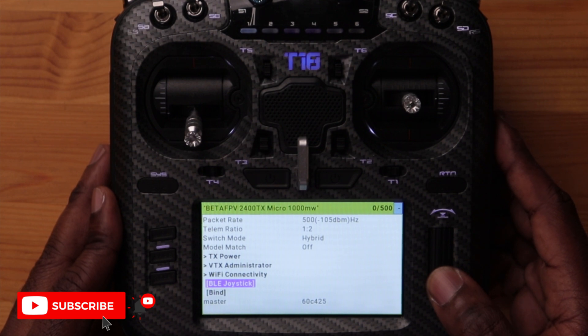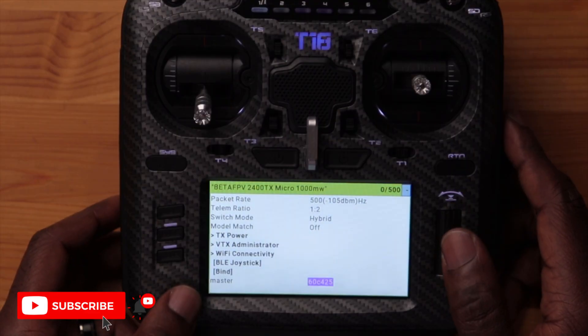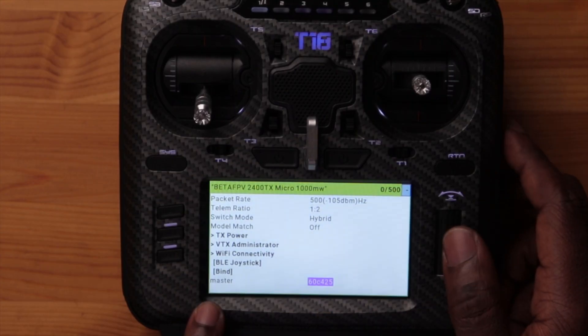There's also a Bluetooth joystick feature — pressing enter lets you use this as a Bluetooth module to interface with your computer, so you can fly simulators wirelessly. You have the classic bind option for binding to a receiver the old-school way. The firmware version shown is just a random factory number, so we're going to go to the computer and update the module with the latest ExpressLRS version, then come back and connect to a drone to verify it works.